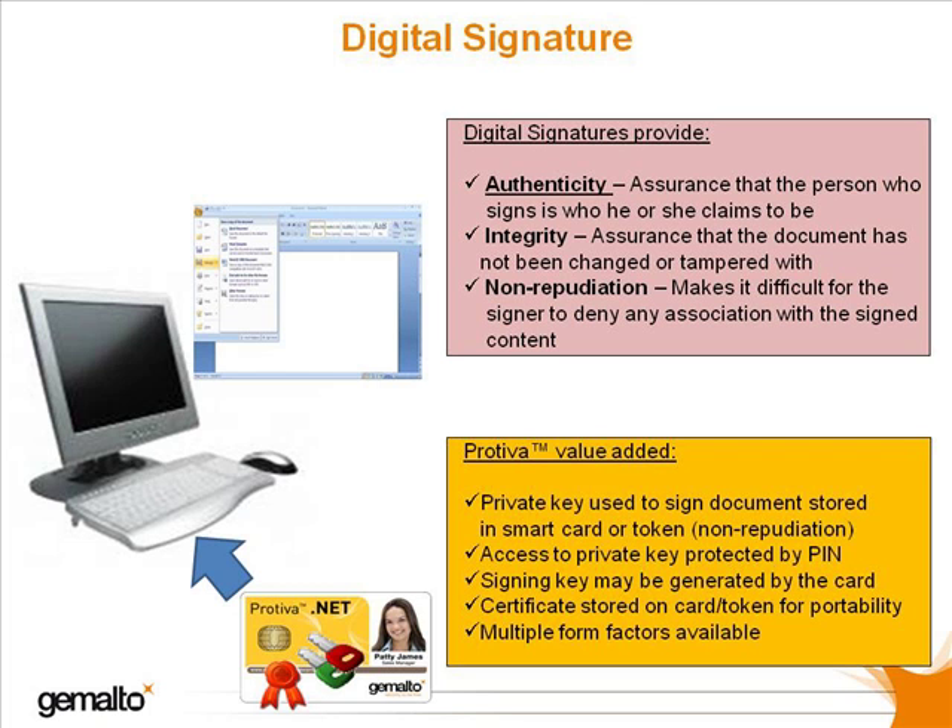Finally, one can even have the smart card or token generate the signing key pair, which means that the signing key is never exposed to the outside environment during the life of the card.